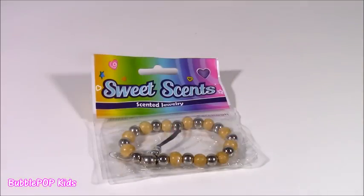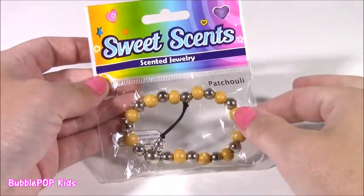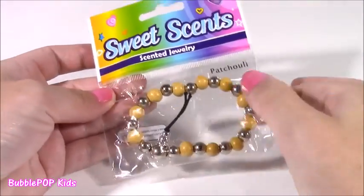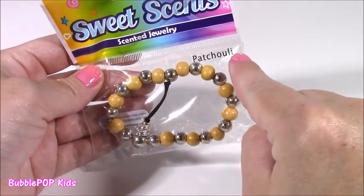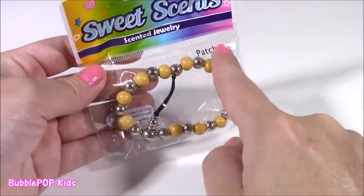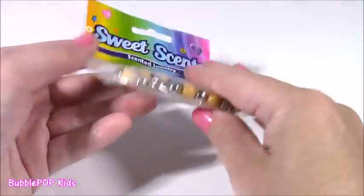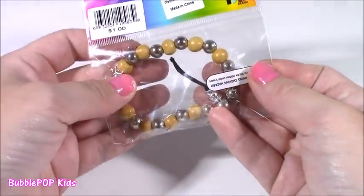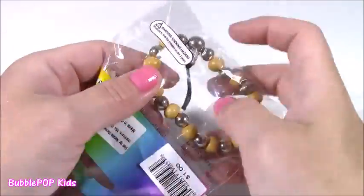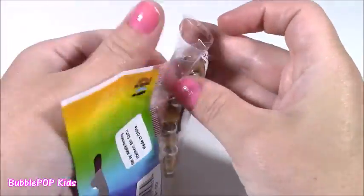That last little blusher was probably my favorite thing we've opened so far. And this one is going to be so cool too — look at this, you guys. It's called Sweet Scent Scented Jewelry. Can you believe this is going to be scented? It says patchouli — I don't know what that means, if that's the kind of bracelet or the scent. If you guys know what that means, you can leave me a comment. It's yellow — maybe it's going to smell like banana or lemon. Let's open this up.